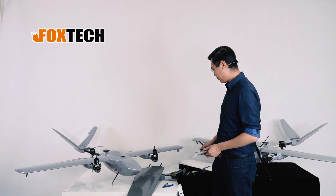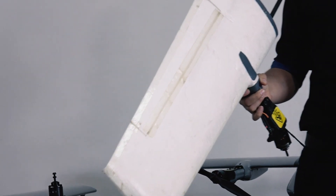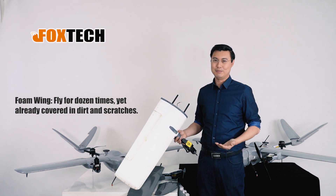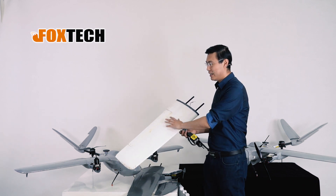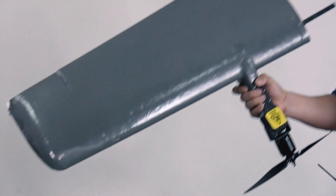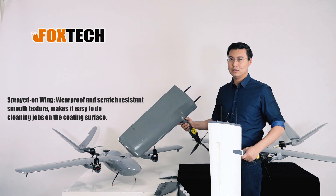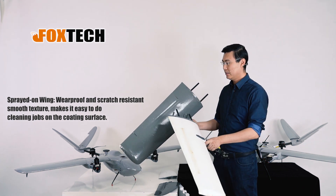I'm going to show you another example. This uncoated wing has a lot of marks on it, but to be frank, we only flew it 10 to 20 times. Someone put a lot of things — maybe the plane body — on top of it, so there are a lot of scratches. This coated one was made in April and we've flown it around 100 to 200 times because we test our planes every day. And you see, it's still pretty new — you barely see any mark on it.